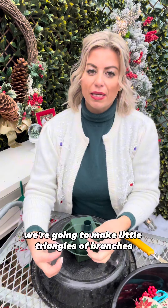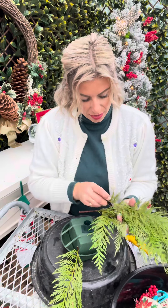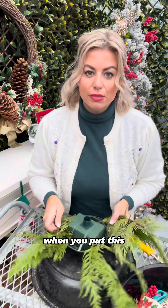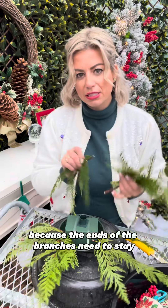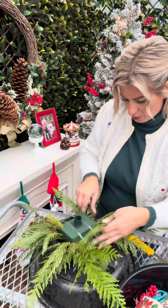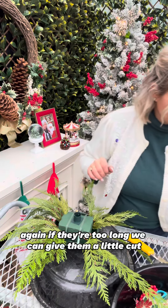To begin we're going to make little triangles of branches all the way around. I have some cedar pre-cut. You can make it longer or shorter just by how you put the cedar in — we're just pressing it into the foam. When you put a branch in, if you don't like the spot, when you pull it out you can't put it back in that exact same spot again, because the ends of the branches need to stay nice and moist and not have air pockets on them. Again, if they're too long we can give them a little cut but not yet.